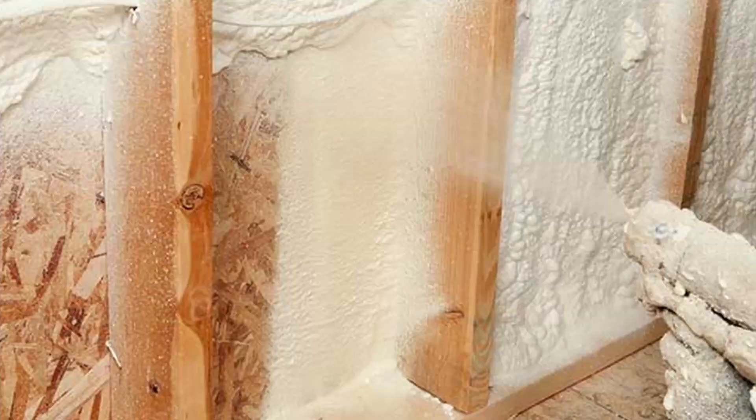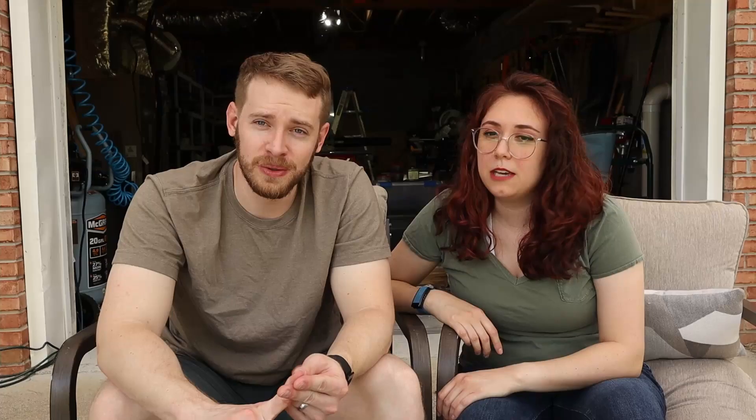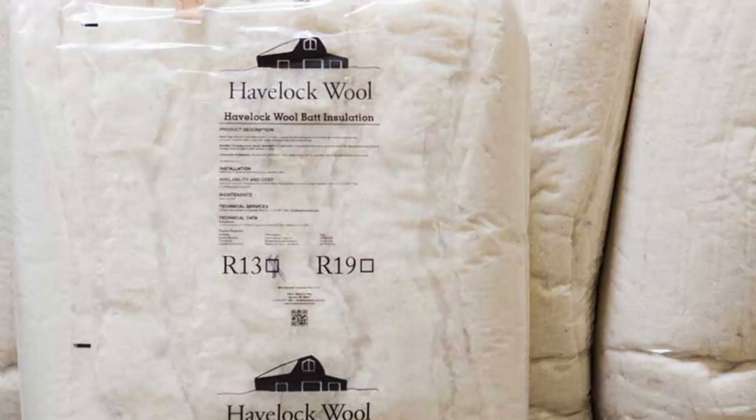There's a ton of options. You can do spray foam. You can do XPS — the pink or green board you can get from Home Depot or Lowe's, the pink panther stuff. You can do wool; a lot of the van life folks do wool in the walls. You really don't want to do traditional insulation in your walls because the movement of the trailer jostling around will put it in the air, and you don't want to be breathing it. Those are really meant for more home use.